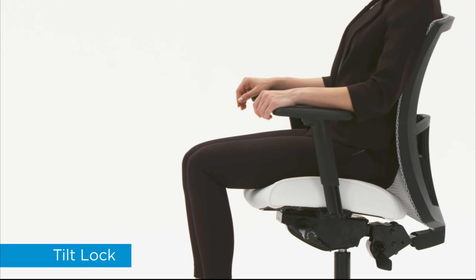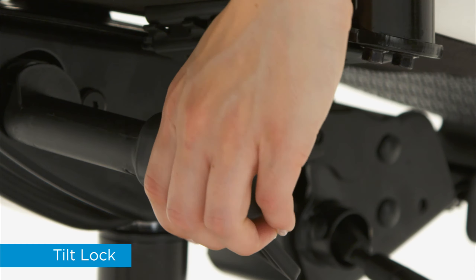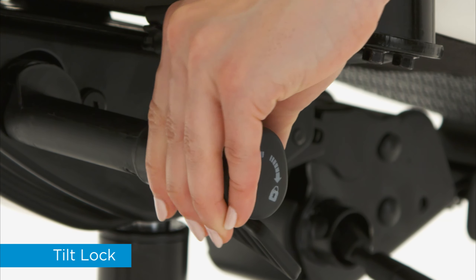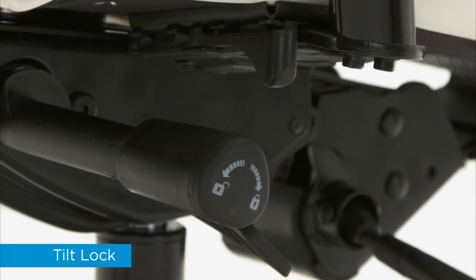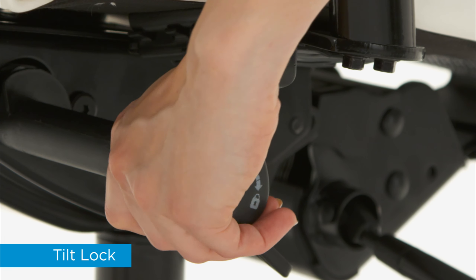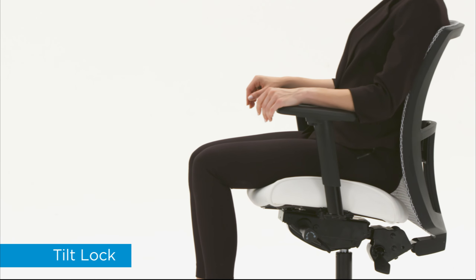If you want to fix the chair in position, engage the tilt lock. To lock, rotate the knob backwards until it clicks. Rotate forwards to unlock. Then lean against the backrest to activate the tilt motion.